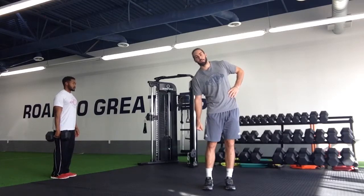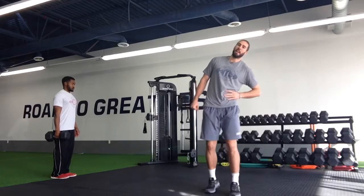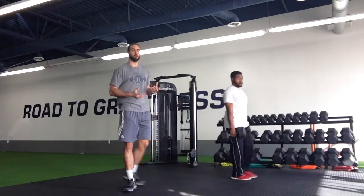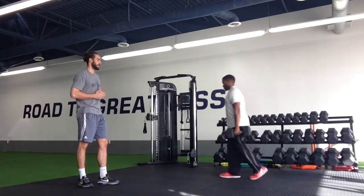We don't want that dumbbell to pull us down this way, and at the same time we don't want to be overcompensating and walking this way. We've got to be able to stay up nice and neutral as we just take a nice controlled walk down for however long we're going with the exercise, and then we'll turn around, switch hands, and do the same thing back.